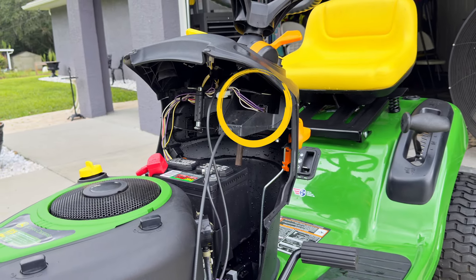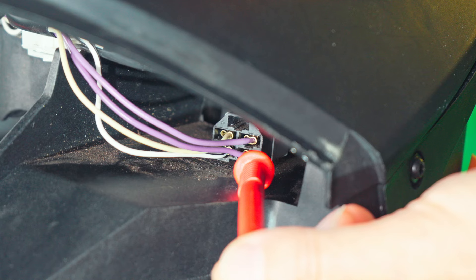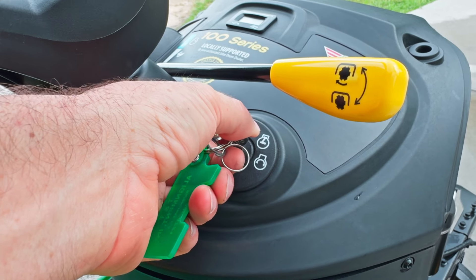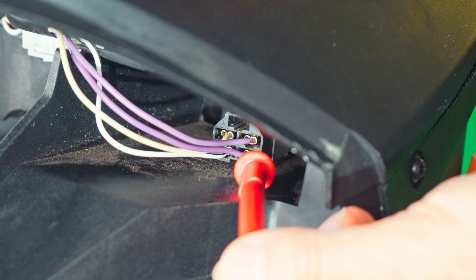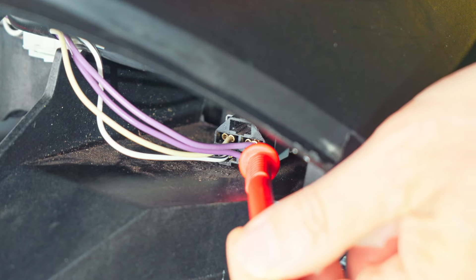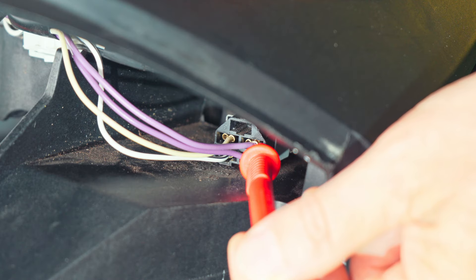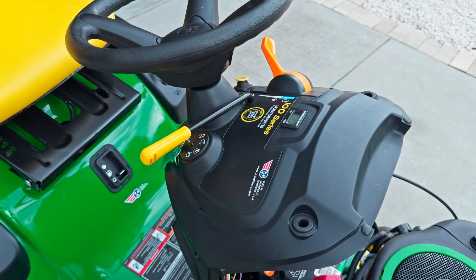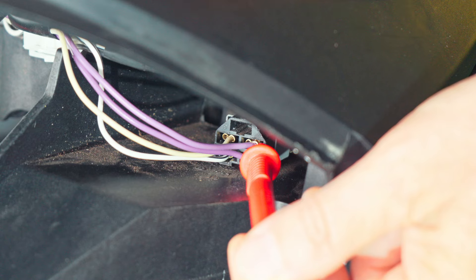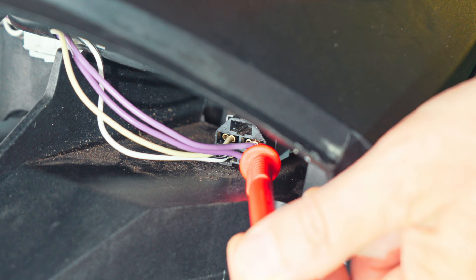We're still under the dash at the blade switch — it's right underneath the throttle control. We're going to simulate what this should look like if you have a bad switch. Turning the key, we have our 12 volts coming in from the key switch. But on the other purple terminal, we get nothing — no click, no nothing. So if you see this and your blade is off, you've probably got a bad switch. With the blade back off, you should see 12 volts on that upper wire as well. From there it goes to your clutch switch.